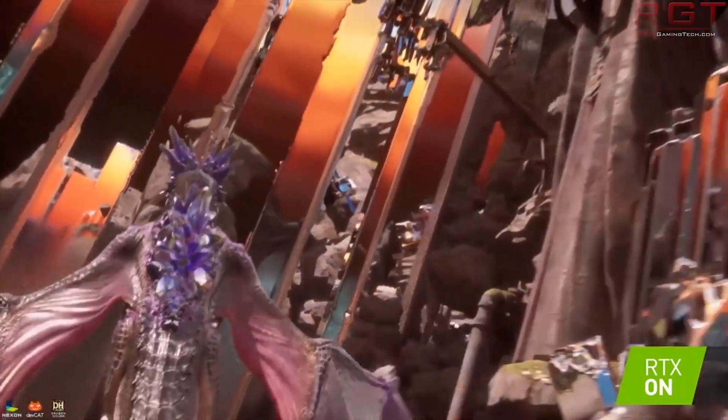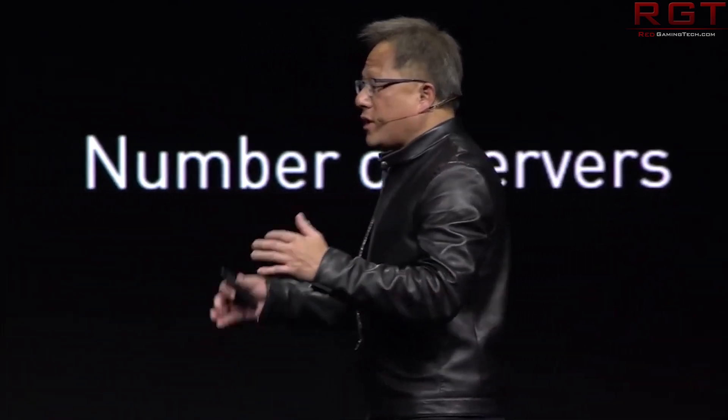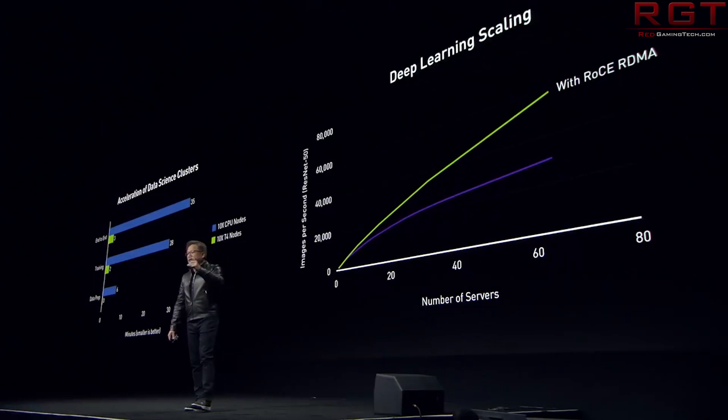To summarize: quarter-over-quarter, revenue is up 17%, gross margin up 380 bps, operating expenses up 2%, operating income up 62%, net income up 63%, and diluted EPS up 61%. Year-over-year, revenue is down 5%, gross margin up 320 bps, operating expenses up 15%, operating income down 12%, net income down 27%, and diluted EPS down 26%. They're improving versus last quarter but suffering versus last year, with the data center expected to cushion the anticipated GeForce decline.